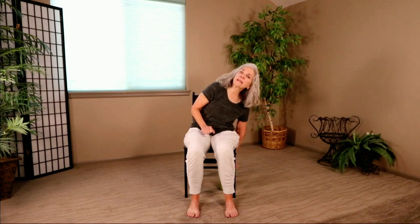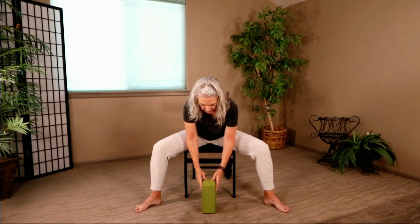Our next pose is Straddle Forward Fold, and we're going to add the block. Grab your block — if you don't have one, I'll show you how to do it just using your legs. Heel-toe your feet pretty wide. Place the block on the floor between your legs in the tallest position — number three. Extend through the spine nice and long first, hands on those thighs. Begin to let your heart fall forward, keeping the back flat, hands on thighs for support. One more breath — tuck your chin and roll it up super slow.